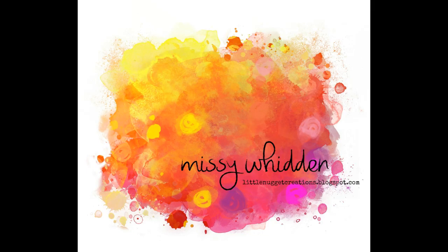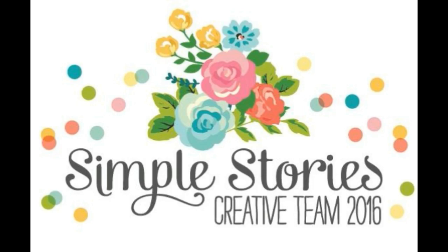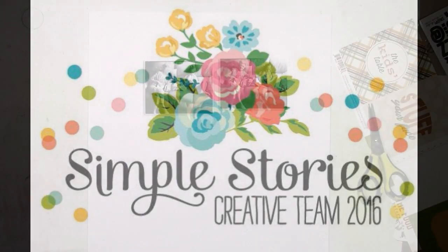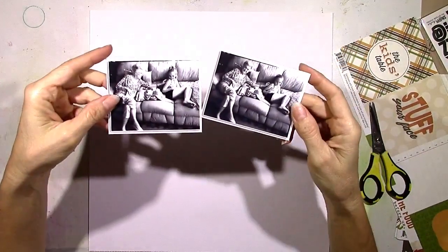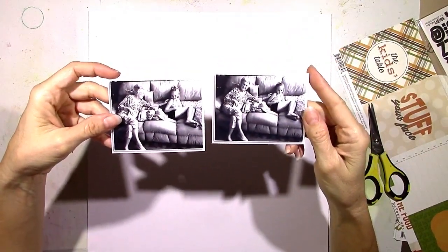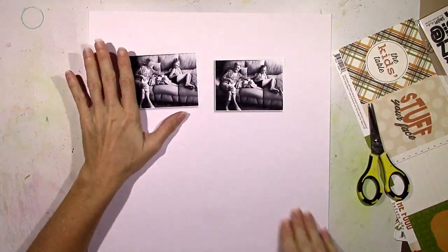Hey everybody, it's Missy again. Thanks for joining me today. This is my second layout for the month for the Simple Stories creative team, and once again I'm using the Gather Together Simple Set for this. I'm going to be scrapbooking these two pictures of my grandmother and my daughter, and this is from a couple months ago.